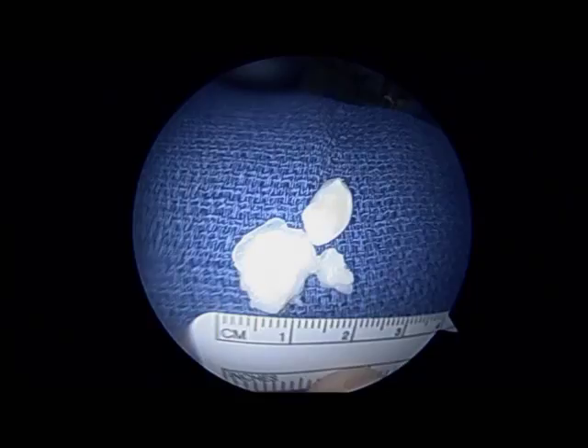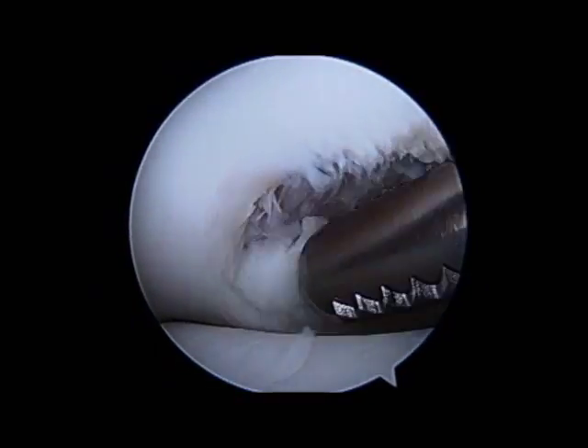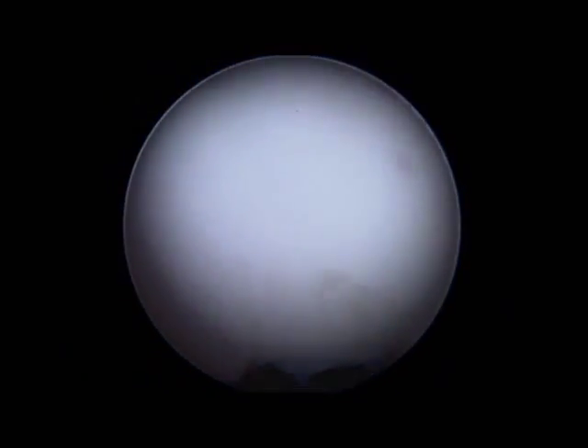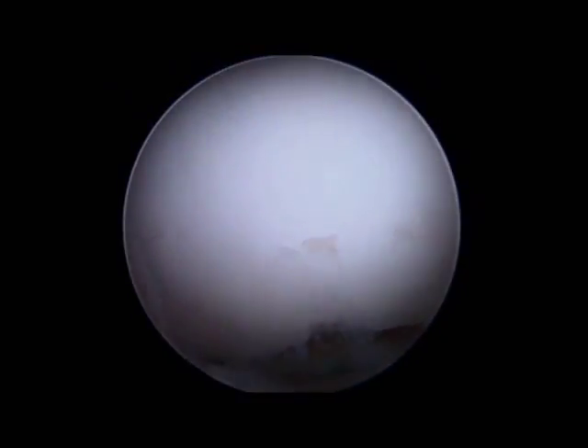Some people do advocate fixing these pieces, but it's somewhat unpredictable given the poor healing potential of these lesions. The shaver is brought into the joint and used to clear away all the fibrinous cartilage edges so that the lesion is stable. You can see the lack of cartilage over this bare bone at the OCD lesion.